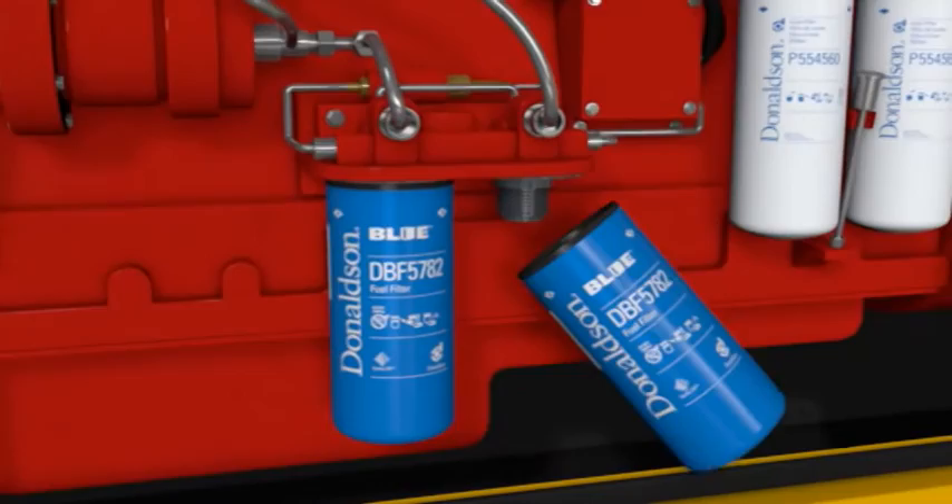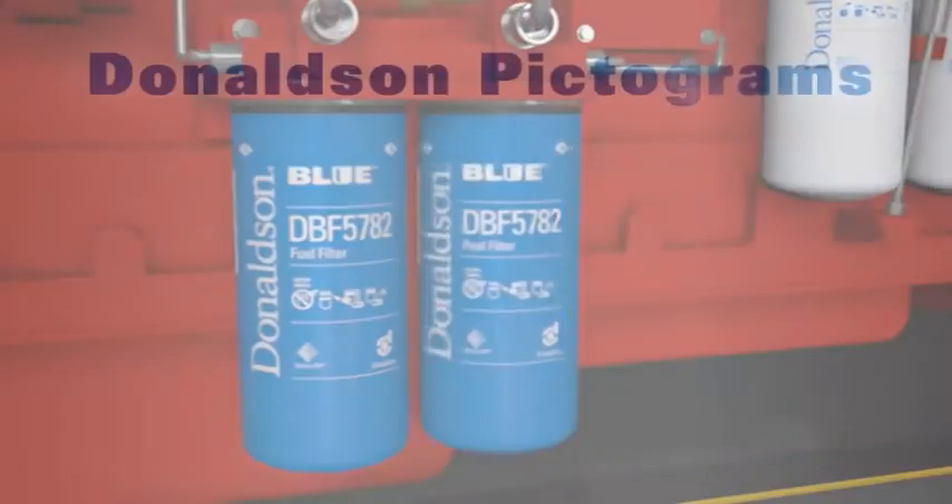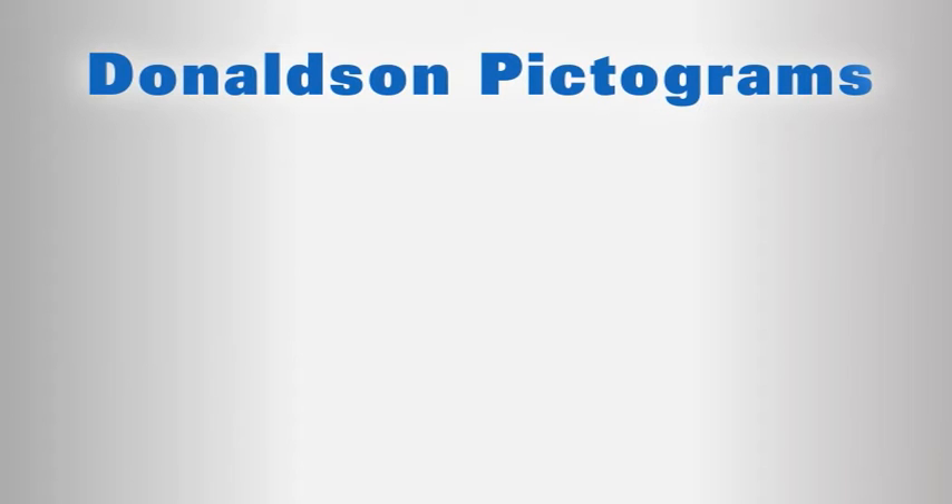Before we look at the Donaldson Company's step-by-step fuel filtration service guidelines, here are the pictograms which are printed on Donaldson fuel filters.